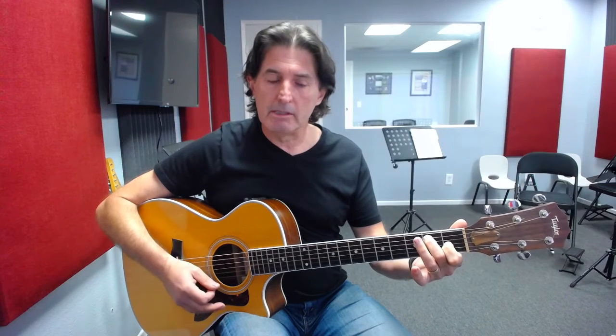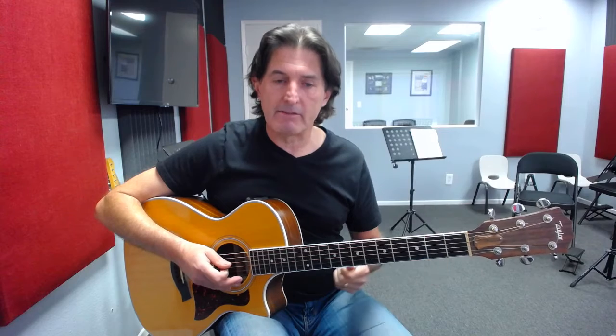To play this arpeggio properly we first need to look at the E7 chord. If you haven't learned the E7 chord yet, take a look at that and then we'll come back to this lesson and review it from there. For those who know the E7 chord, let's take a look at the arpeggio.